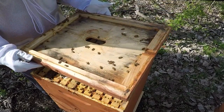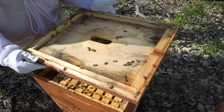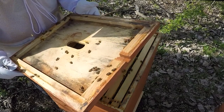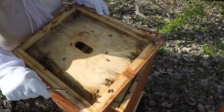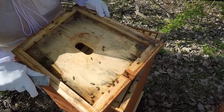Quick look — make sure she's not on the cover. I'm seeing quite a few drones and mostly worker bees. There's a drone right there and just regular worker bees. There's another drone over there too.